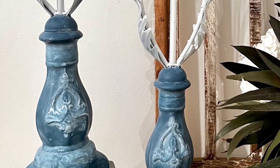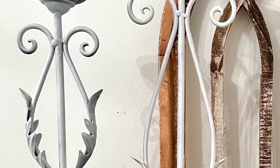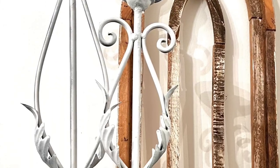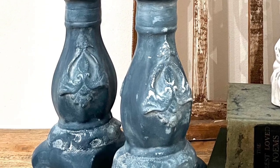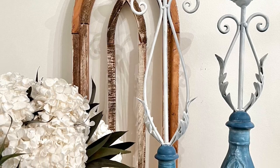So here's the finished look — tell me what you think. I think they came out fantastic. I love the blue and white Hey Sailor with a white wax over it — it's such a beautiful nautical look. So did I make the right decision in buying them, or should I have let them go?